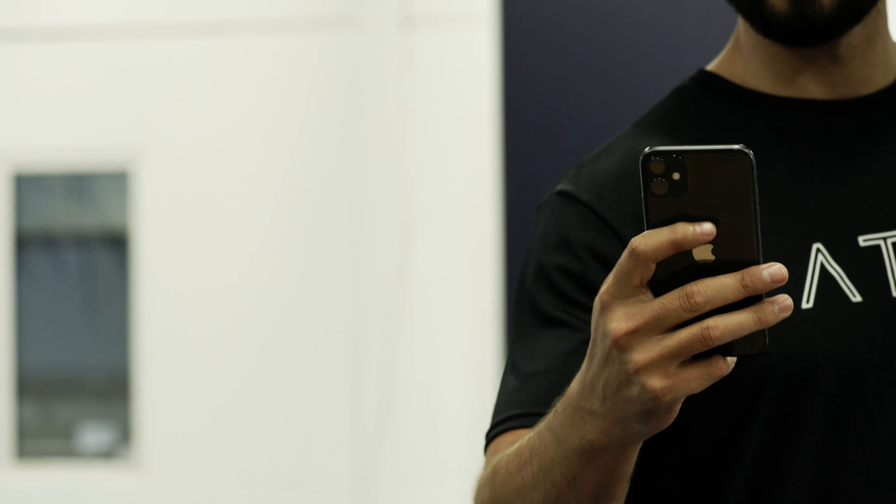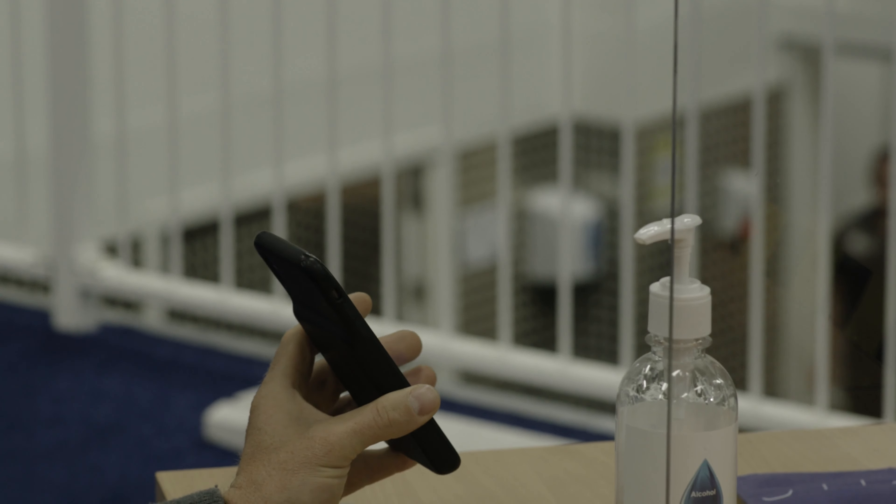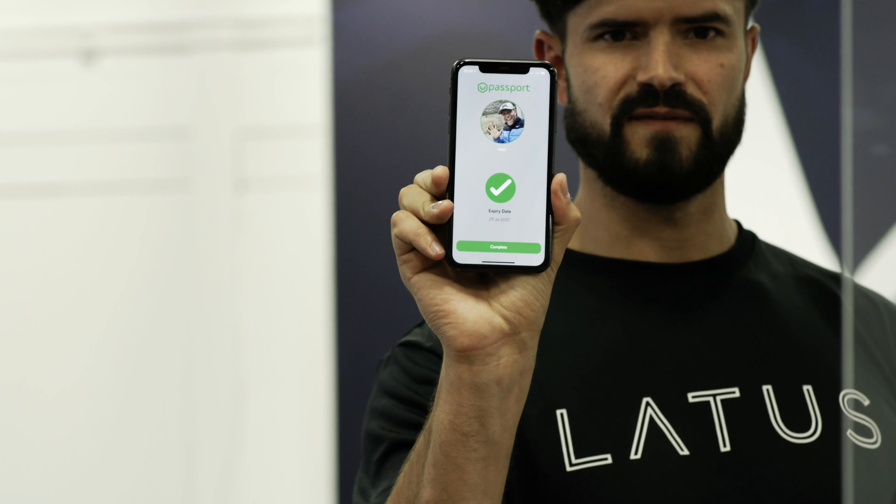Anybody that needs to validate Mike's health status can simply scan his passport from a safe distance and it gives his validation. I'm Lewis James Davis, CEO and founder of VST Enterprises. COVID-19 testing paired with a V-Health passport is key to getting fans back into a stadium safely.